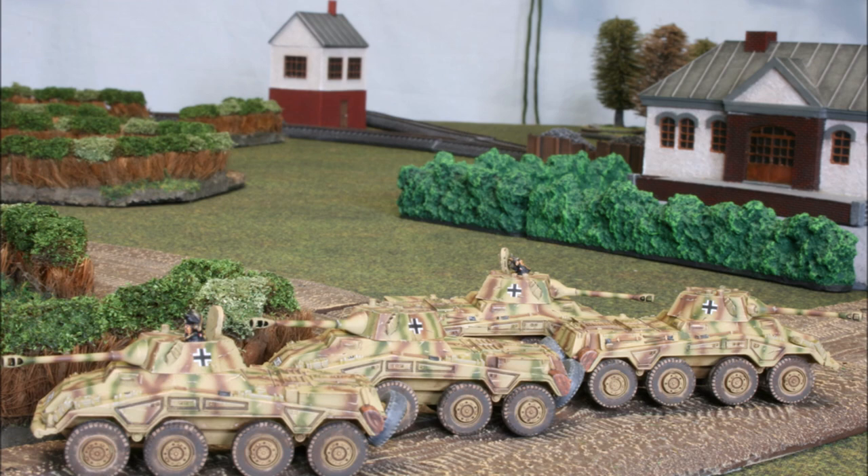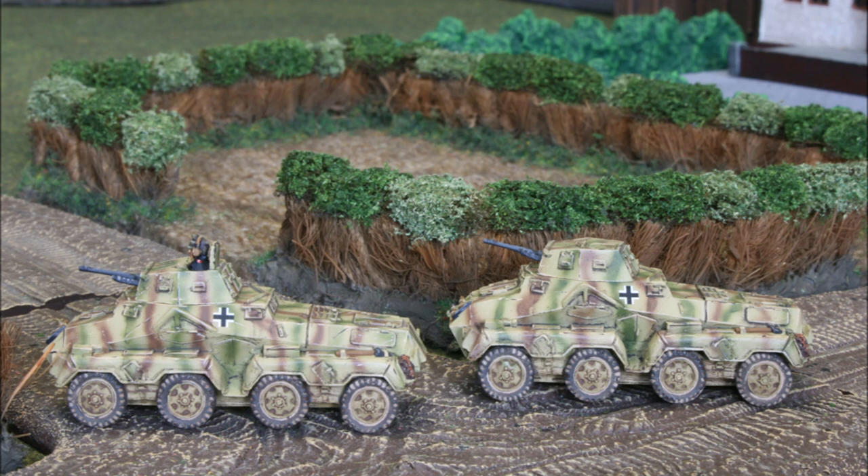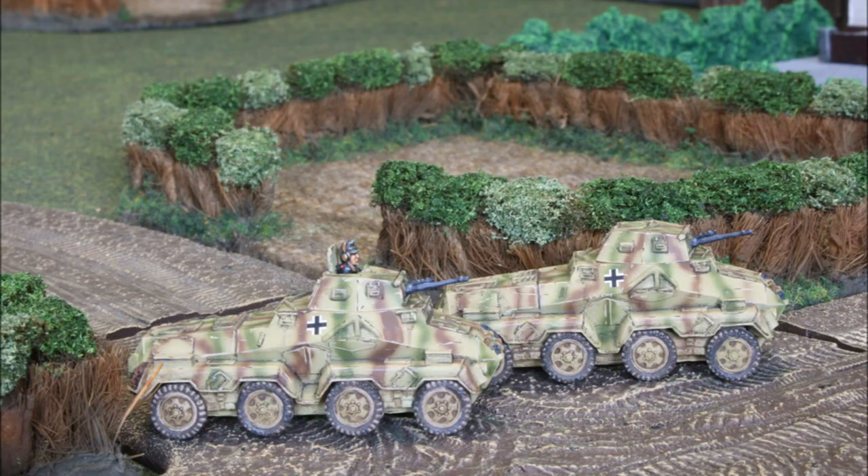One that looks weathered, doesn't look too flat or too featureless, but doesn't take a great deal of expertise or time to complete. We're just going to be using the acrylic base color, enamel as a wash and then some pigments to finish things off before we put that final coat of matte varnish to protect everything. So let's get started.